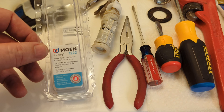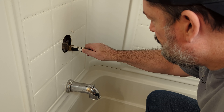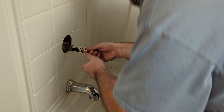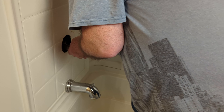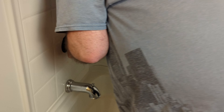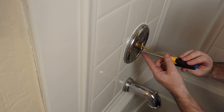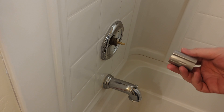This shower requires Moen part 1222. Here are the directions — put this lube on it and then go ahead and reinsert the cartridge. That's pretty tough to get in there. Put your pin back in. Re-seal the plate with some caulking.